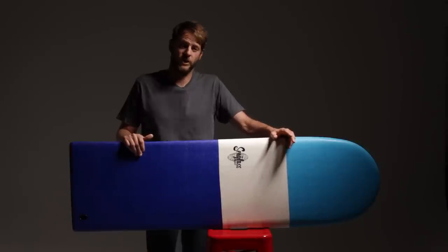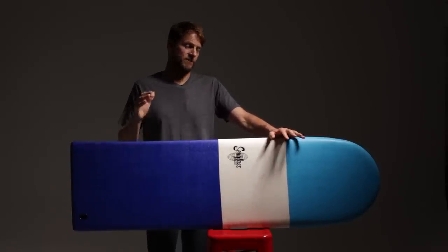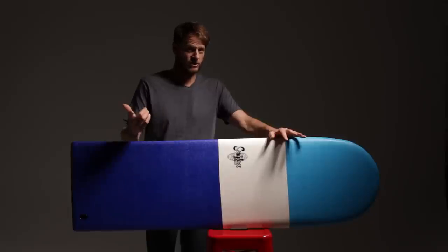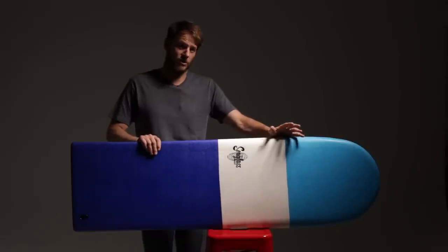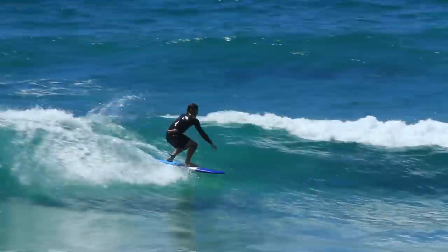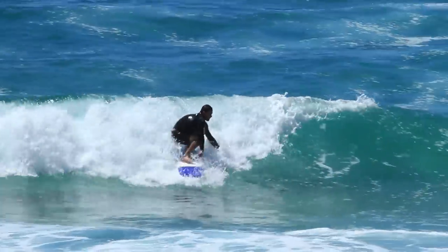The Seaglass Albacore transfers all the secrets of a traditional wooden albacore into a finless board that's safe, soft, and can be ridden by just about anyone. The first thing you'll notice about this board is the absence of the fins. This eliminates drag, enhances speed, and provides the ultimate in maneuverability.